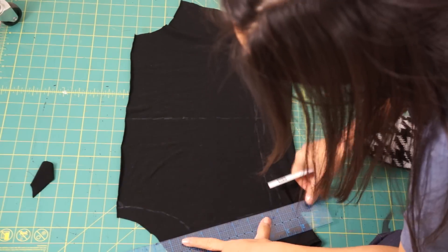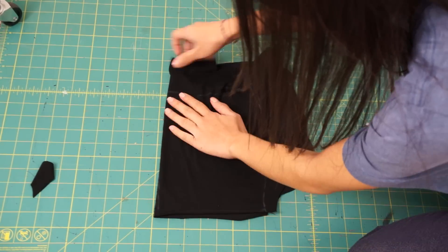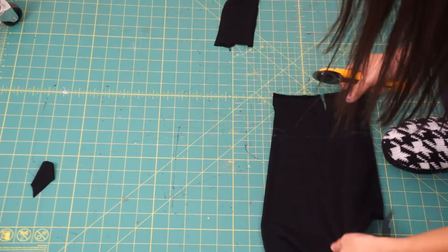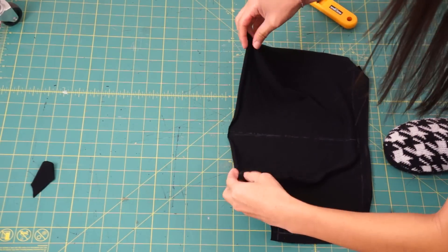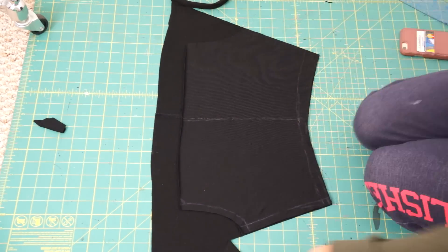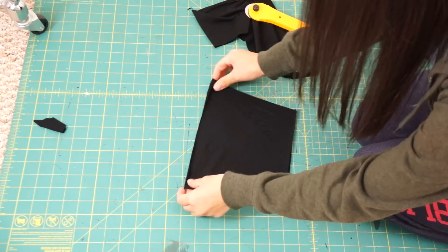After draping the front piece, I lay it down, add my seam allowances, and then trim away the excess fabric. For the back side, I simply lay the top piece down and cut out a rectangularish shape. I didn't make it perfect because I'll be fitting it on me some more anyway once they're sewn together.